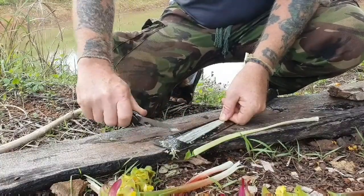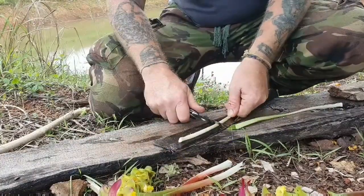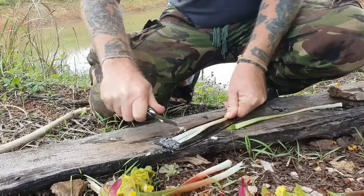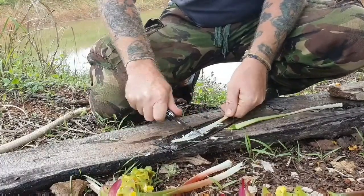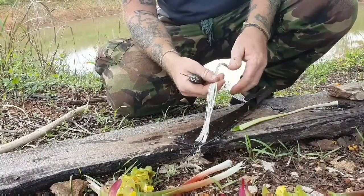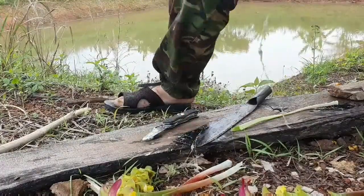It's quite easy to scrape. Just turn it around and strip the other side as well. For this I only needed about two stems actually.